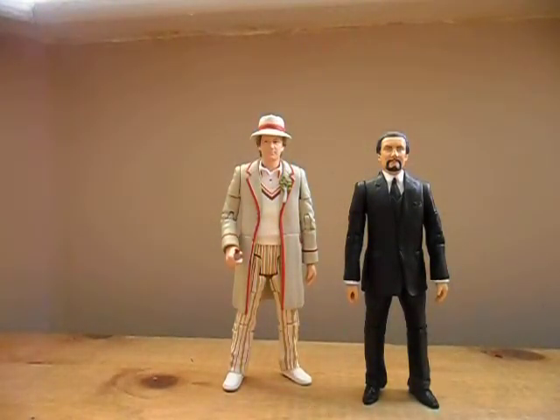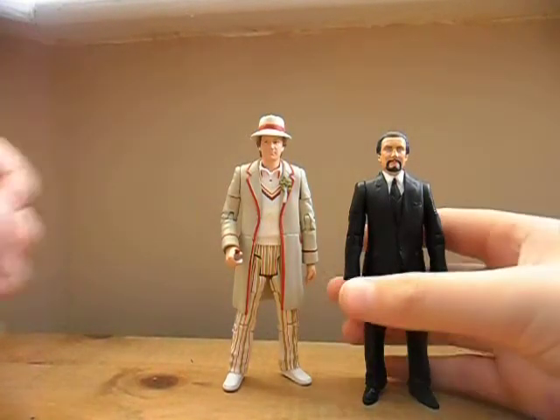Hi there YouTubers and welcome to Dr. Figure's channel. Today I'll be reviewing the brand new Forbidden Planet exclusive 5th Doctor and Master set. I got a new camera today so the detail on the figures should show up a lot better, and hopefully the sound quality should be better as well compared to my previous reviews.